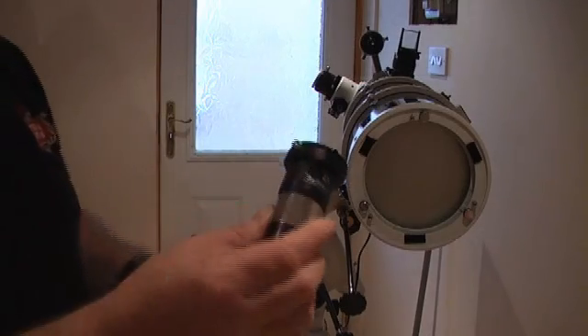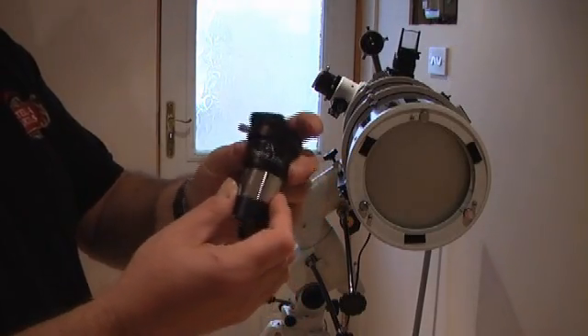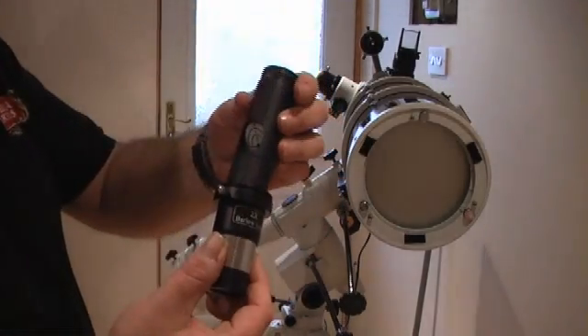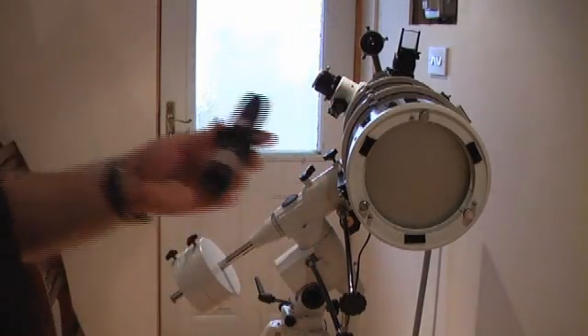You're also going to need one of these — just an average bog-standard Barlow lens. This is one that came with my Skywatcher telescope; just any cheapo Barlow lens will do. Basically all you do is put your laser collimator into your Barlow, fasten it up, and then just insert it in your scope.